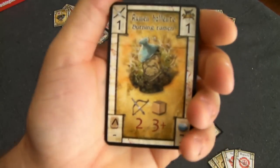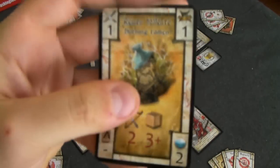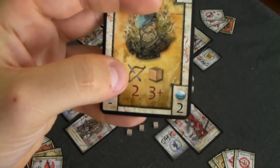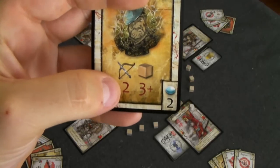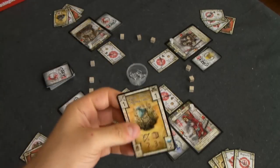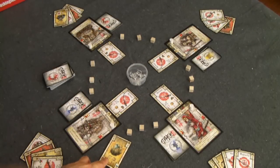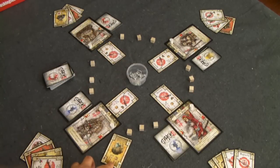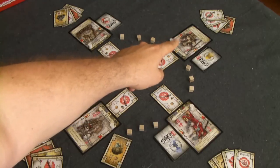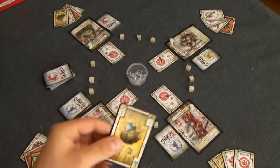Next we have event cards — these are the yellow cards. Here's a funny one called Burning Ramen. All the event cards do different things, but this particular one provides a ranged attack causing two damage, and it must be three or more steps away. So if this samurai played it, it could do two damage to any samurai on the board, because all samurai are at least three or more steps away. It doesn't have to be adjacent — just three or more steps away.